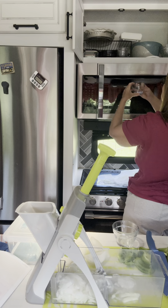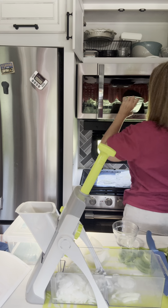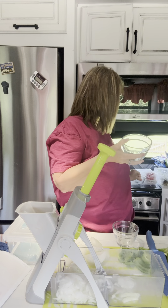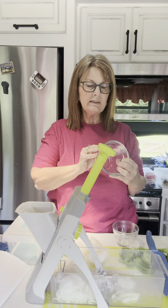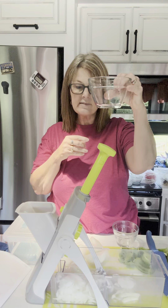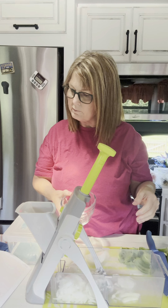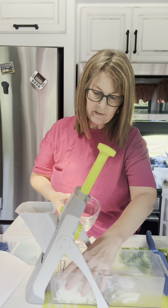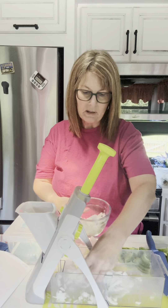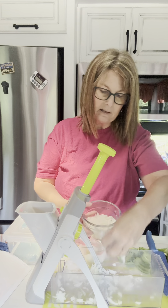These are our prep bowls — I love these. You can store things in them, they have lids, and they have measure lines on the side. This is a two cup and this is a one cup. Since I need one and a fourth cup, I'm just going to use my hands because they are clean. It's just going to be my husband and I, so let me see how many I have already.